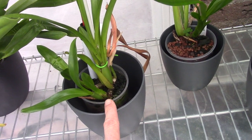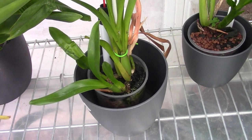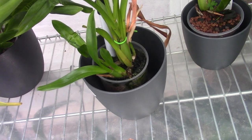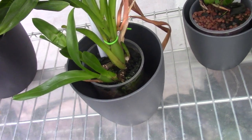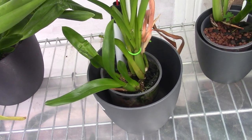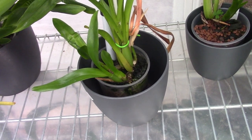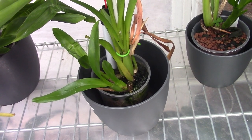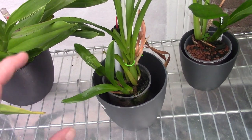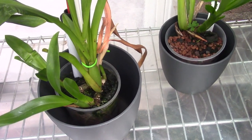This one is on the wet side and I don't like that, so I'm thinking about a repot. I don't like to repot orchids that are already having a hard time, so maybe I can carefully take it out and let the media naturally fall away from the roots, then put it back and fill it up with only small pumice — like this other one here.